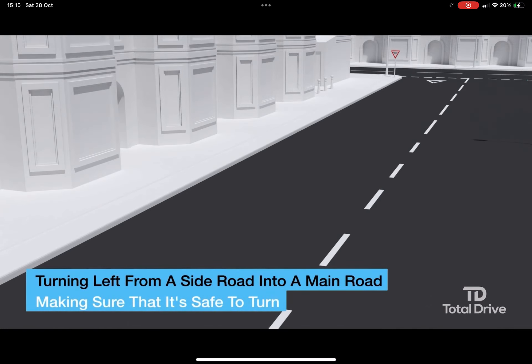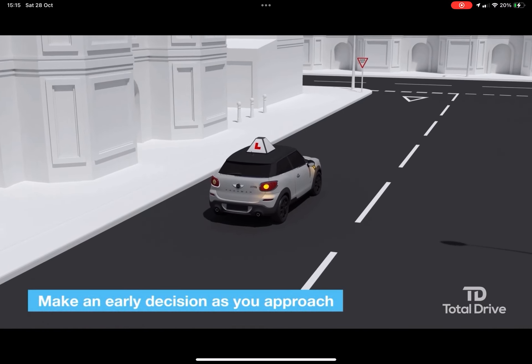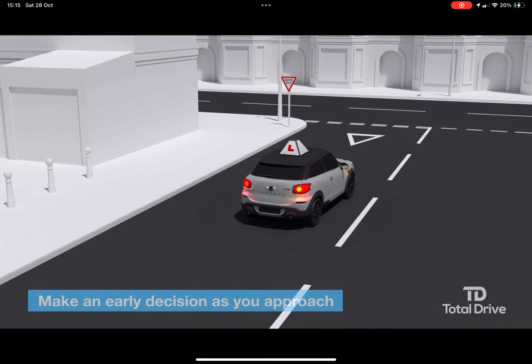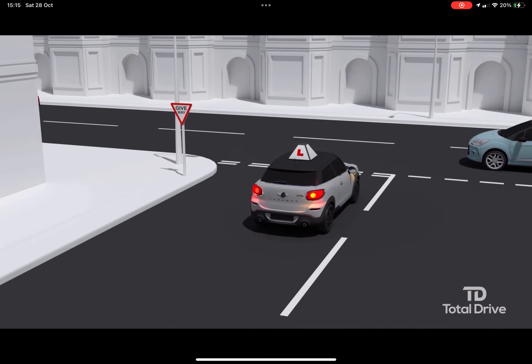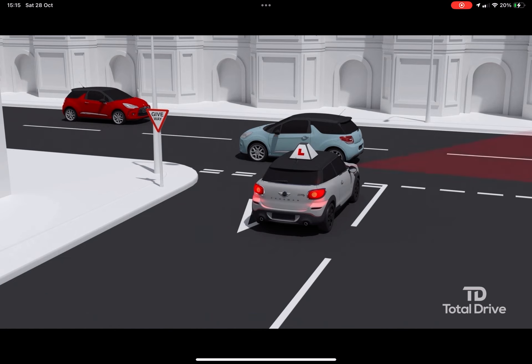Making sure that it's safe to turn. Make a decision whether or not to stop before you arrive at the junction. At most right turns from side roads into main roads you'll need to be going at a speed that allows you to make effective observation to make sure it's safe to emerge and turn.